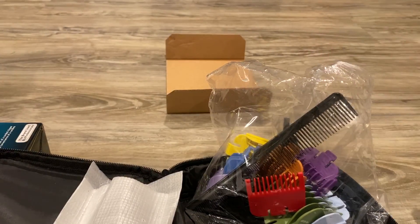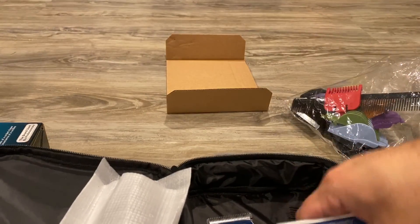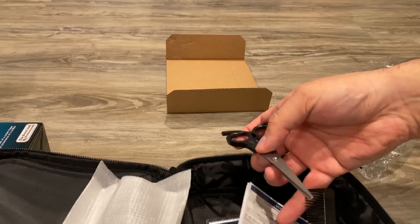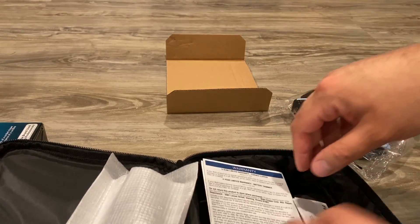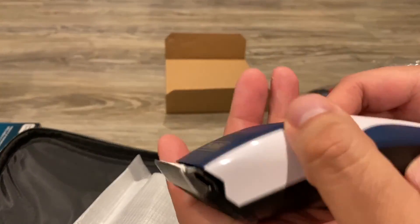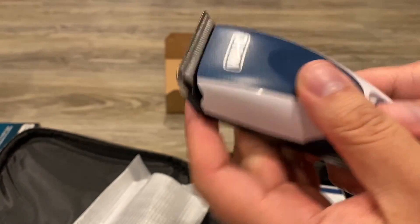So with the mini pro it's good — we have no problem with it, it cuts really well. But this one covers a larger area, making it faster and easier, and it should be more powerful.